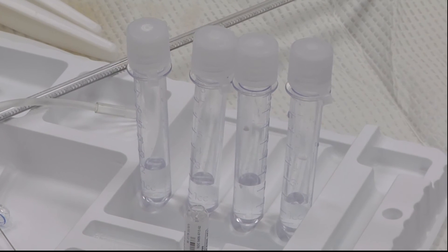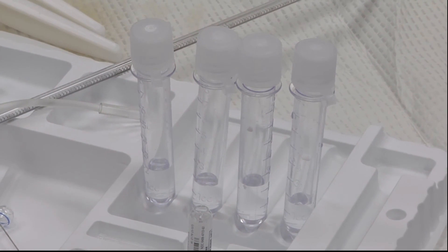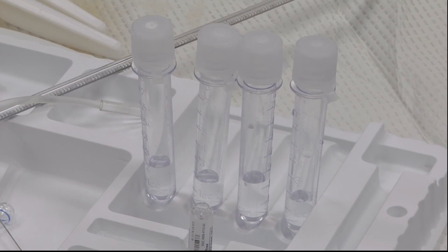Once again, just to review, there are four test tubes of cerebrospinal fluid usually collected. Numbers one and four go for cell counts. Number two is for chemistry, such as glucose and protein. And number three is for bacteriology, for cultures and sensitivities.